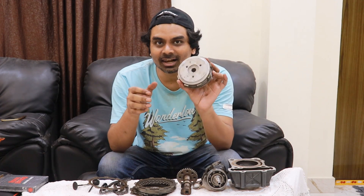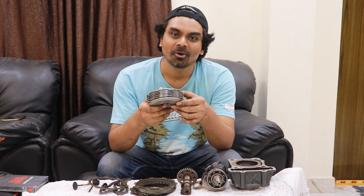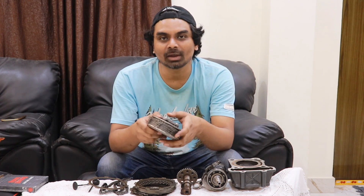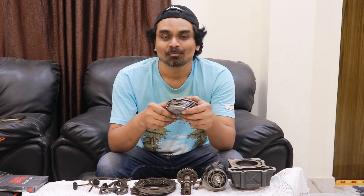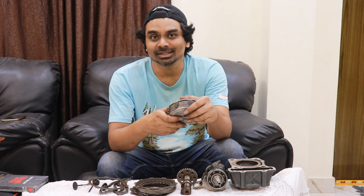I hope you understood this. If you have any questions, put them down in the comments and let's discuss some technical topics. Do give this video a thumbs up if you gained some knowledge, subscribe to this channel, and go back to my channel to watch more previous videos of Motorcycle University.